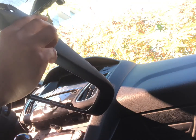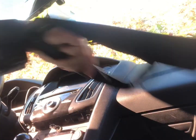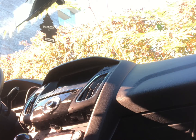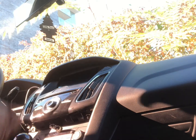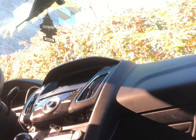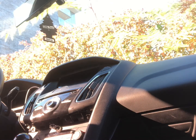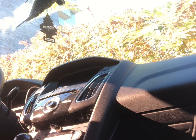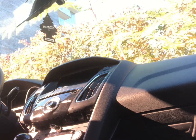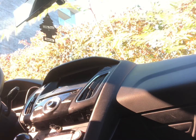Be careful with that — the plastic piece is very thin. There is so much stuff to remove. There's another Torx screw here at the bottom of the shifter knob.